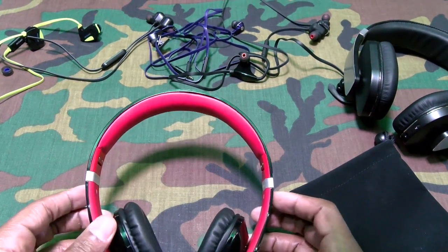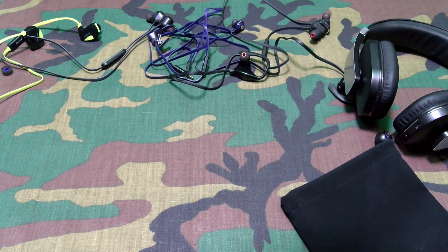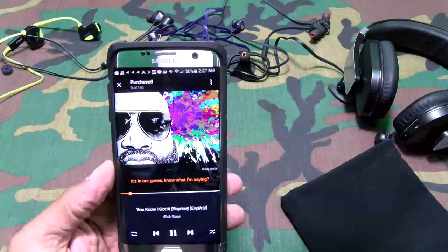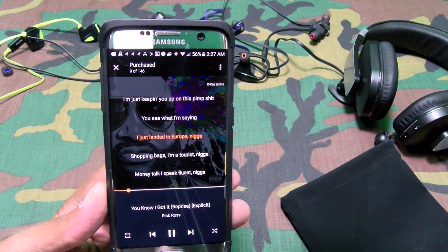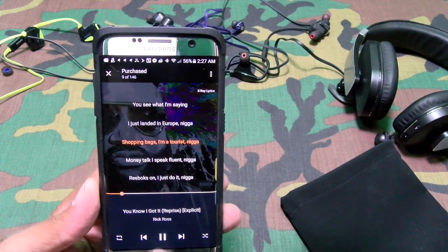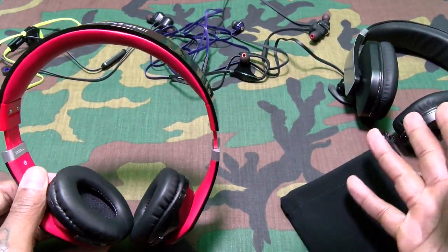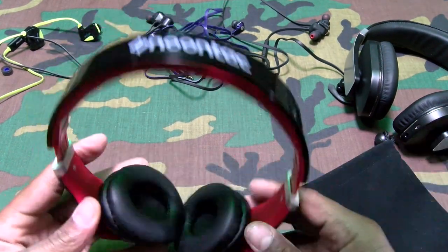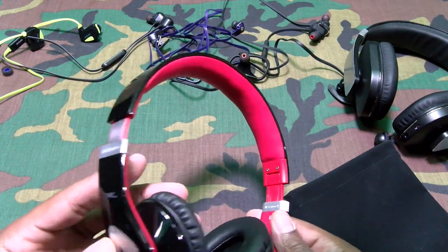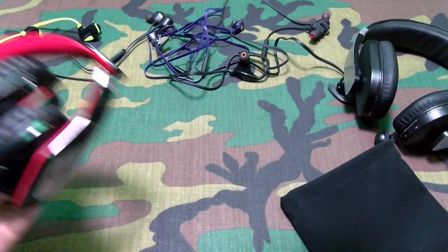Max volume — these sound crystal clear. Definitely not as much bass as the Archers though — definitely not. These ones are pretty cool though. I would say if I had to choose, I'd definitely go with the Archers. These are a different style and they do have NFC, maybe a little bit more features, but sound-wise the Archers are killing these. These are cool for 72 bucks, but the Archers sound better.